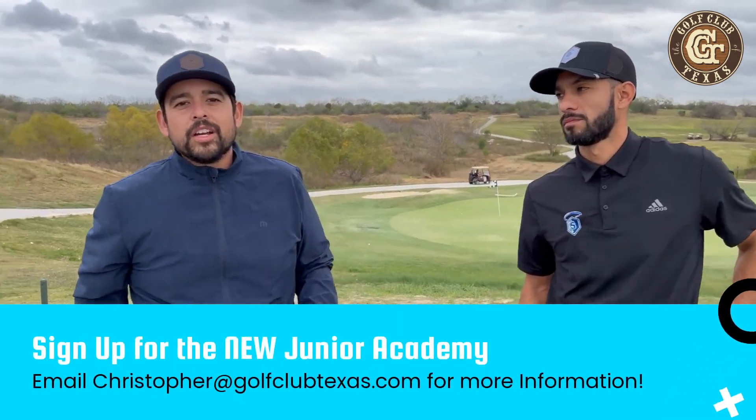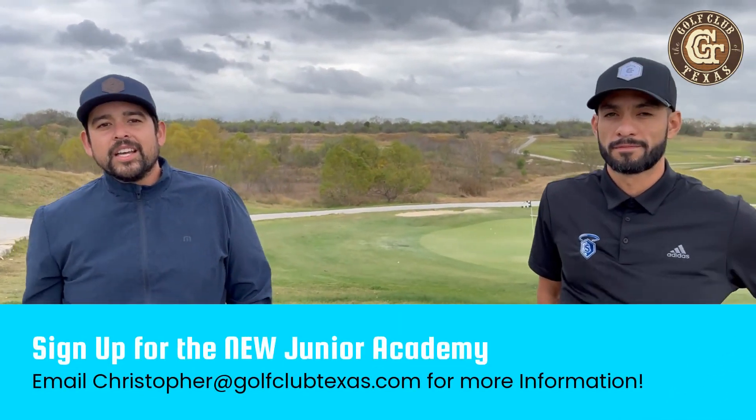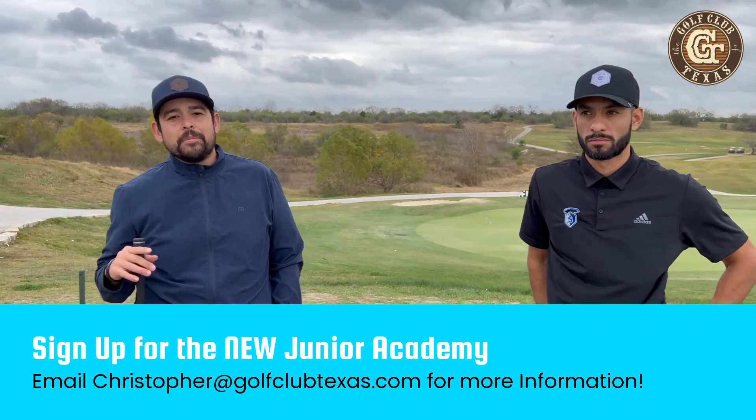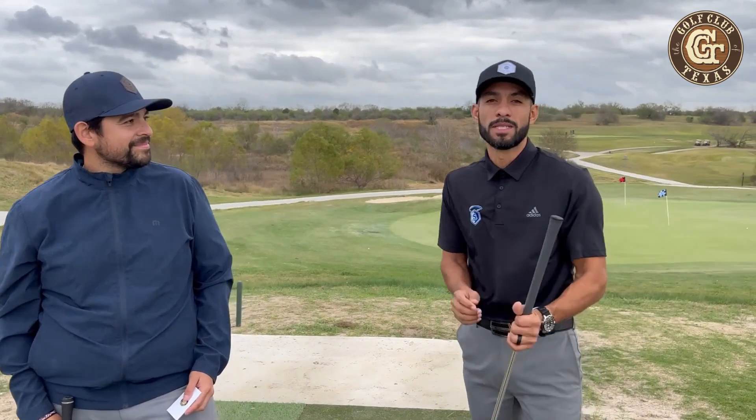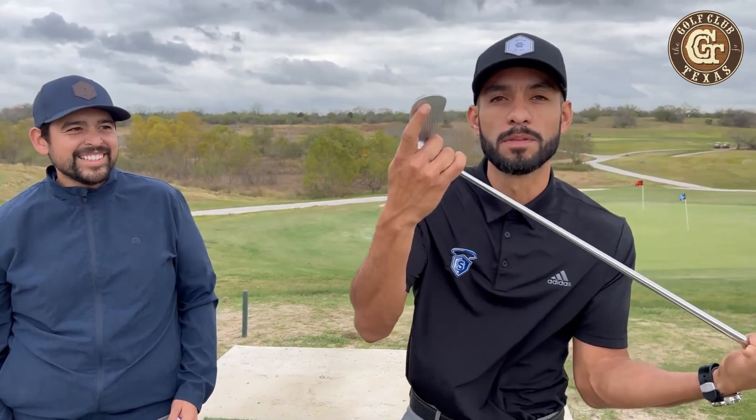We're starting a new Junior Golf Academy here at GCT on Saturdays at 9am, 10am, and 11am. Sign up — we've got a few kids already signed up, so come and see us. Remember, clean those clubs!